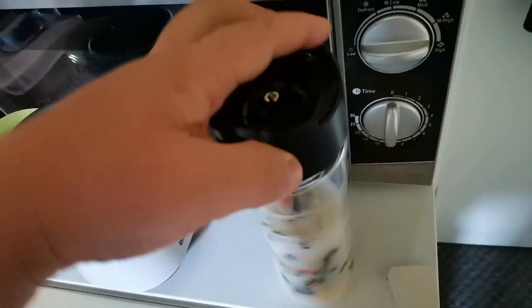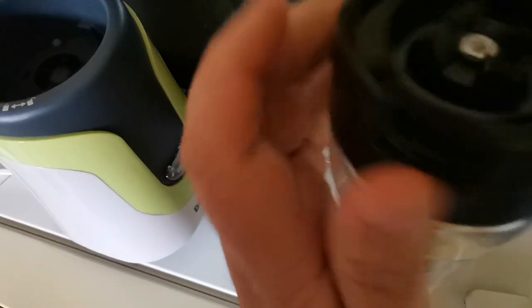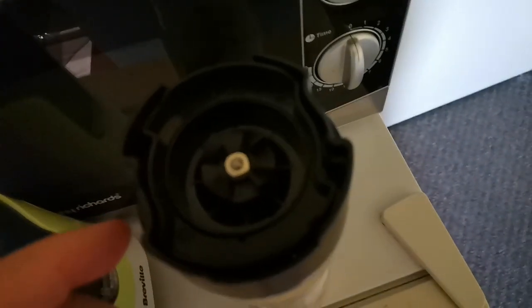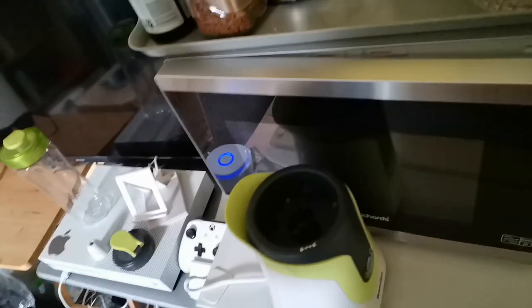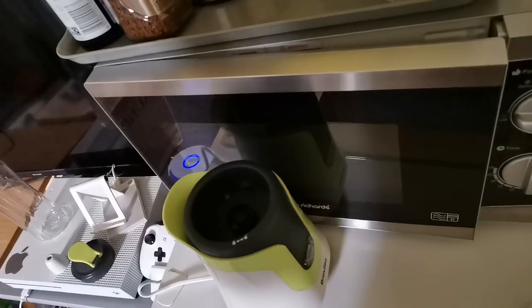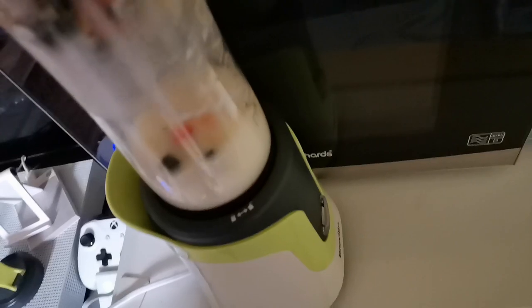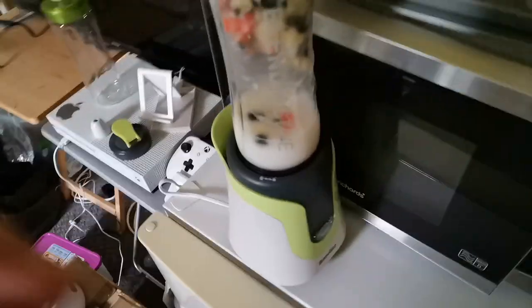Whack the cap on here, give that a spin. Not doing too bad with my left hand, to be fair. And with the notches on here, there's a little square there which seems to line up at the front. There's a little line there, so that should line up with that. Put that in, twist till it locks in place. I might struggle to do this. Let's see what happens — I'm going to hold this with one hand so I can keep my hand on the top while it blends.